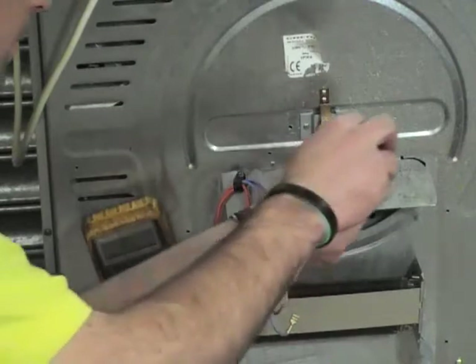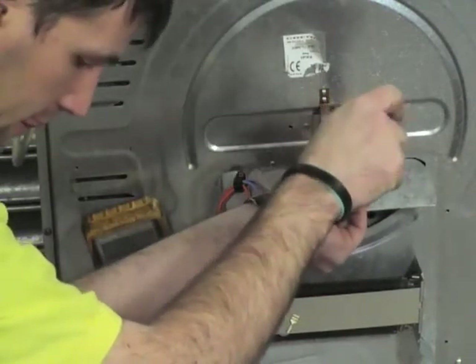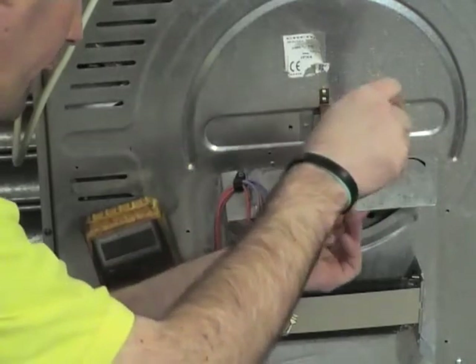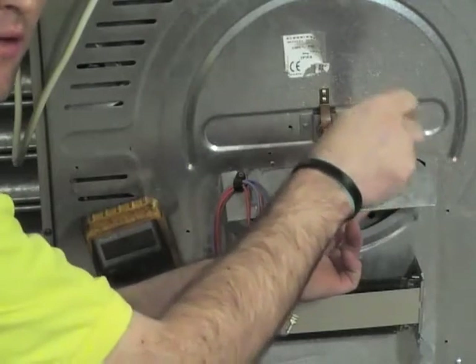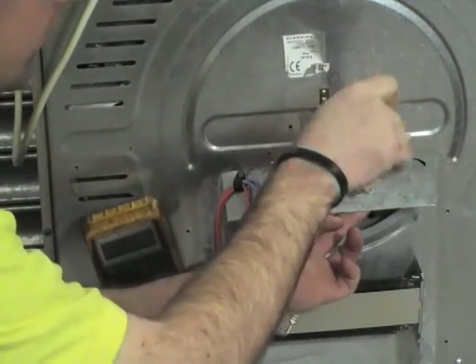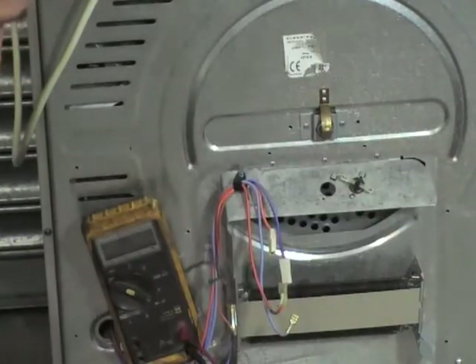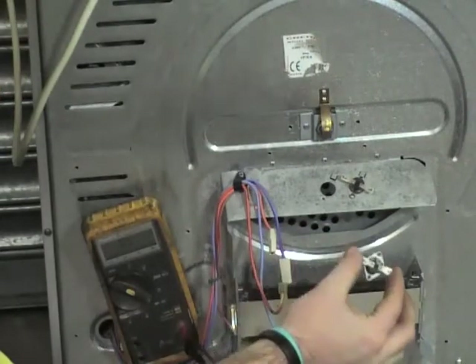While I'm installing these thermostats, I'll just tell you a little bit about the website. If you go to the video section or video tutorials on the website, you're able to find a full selection of videos on all household repairs. And if you can't find a specific video, you're always welcome to send us an email requesting a video and we'll try and get it on the work list.